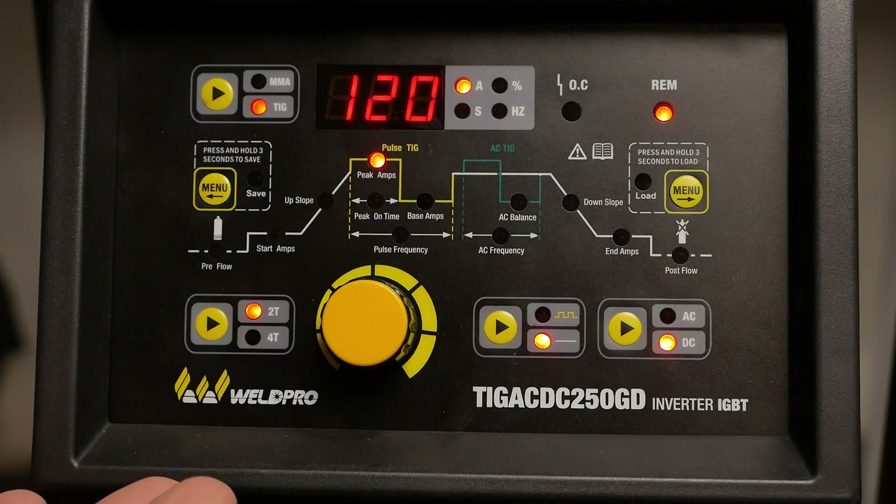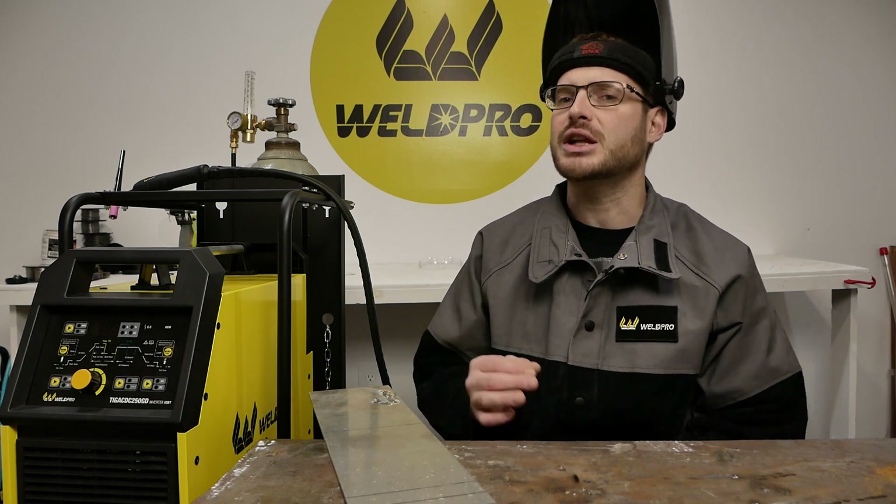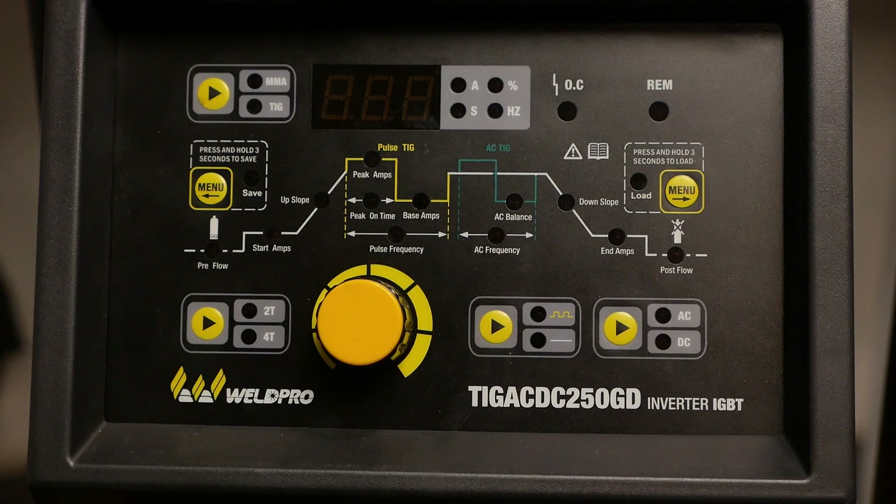First, we're going to walk through the menu and make sure we're set up correctly for aluminum. There are a few settings that need to be adjusted to correctly weld aluminum. Begin by energizing your machine and wait for the display to turn on.